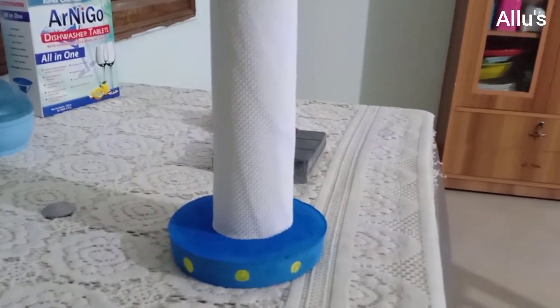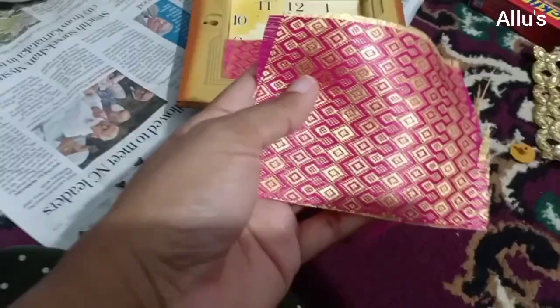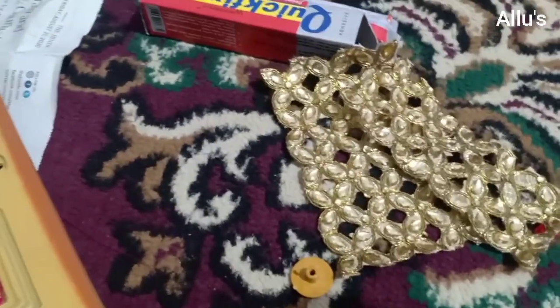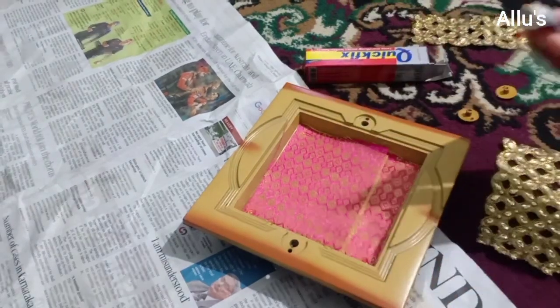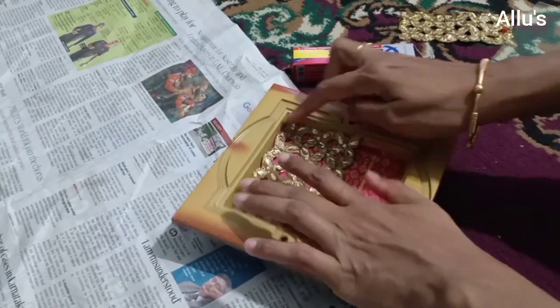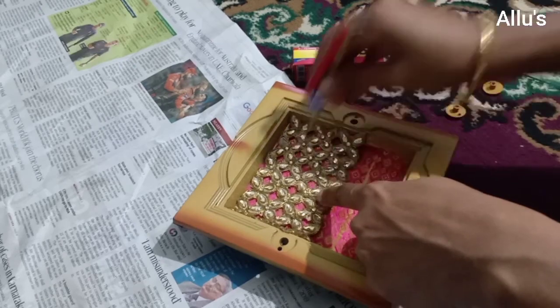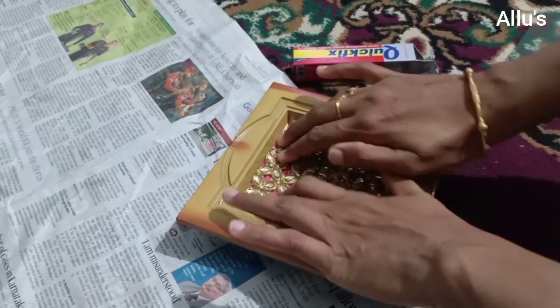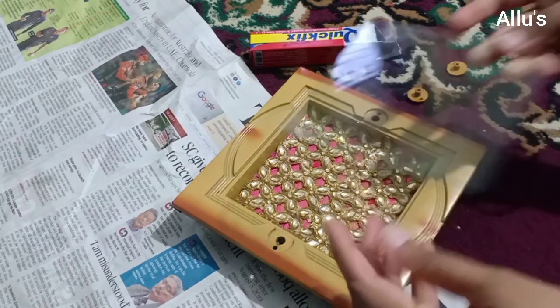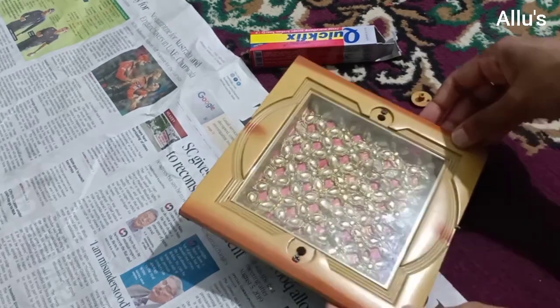To add a decor piece to the side table, I am using an old clock. I have removed the needle and will be sticking fabric at the base. I also have a golden lace which I will be sticking above the fabric. Now replace the glass and the screws, and a simple decor piece is also ready.